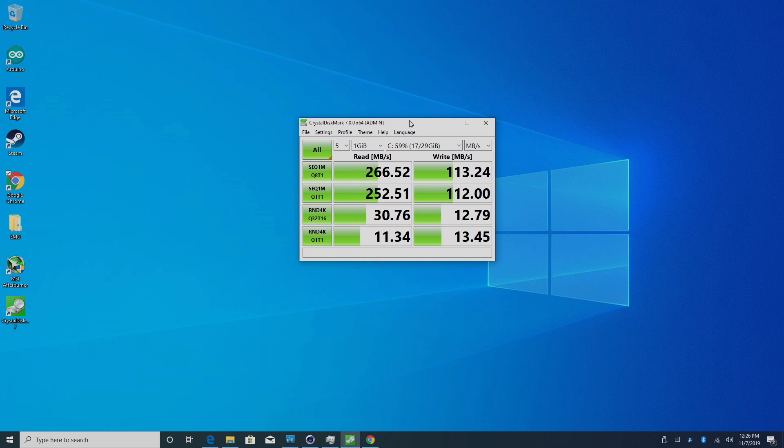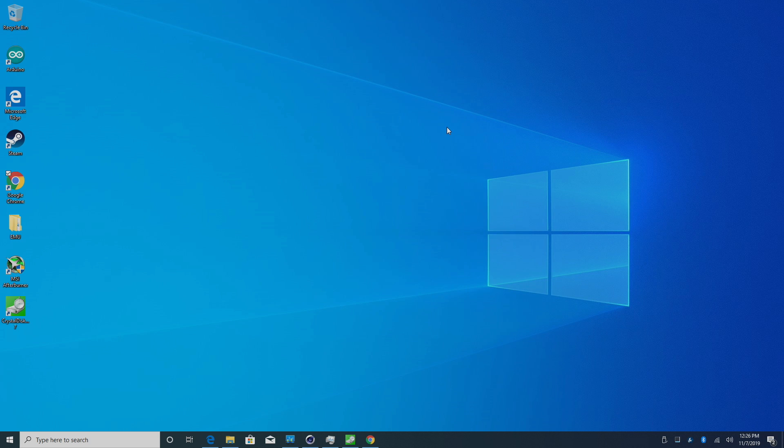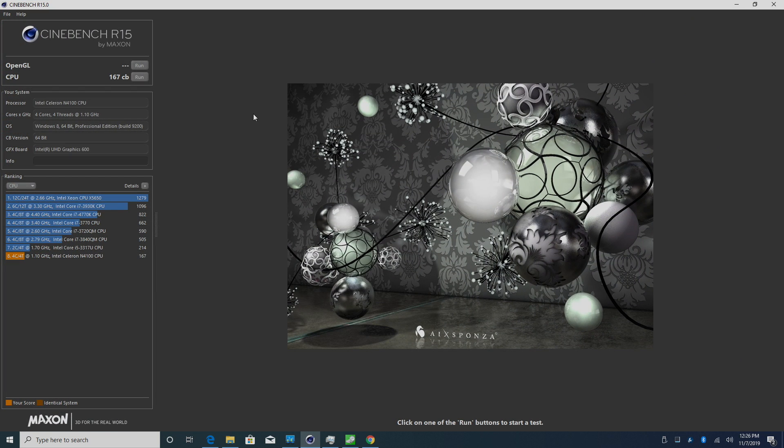Next, a quick speed test on the internal 32 GB eMMC — it's definitely not the fastest I've seen, and adding an M.2 drive will increase speed significantly, but it'll get you by. This is far from a super powerful CPU, but running Cinebench R15 we scored 167. Remember, we're only at 1.1 GHz with four cores.